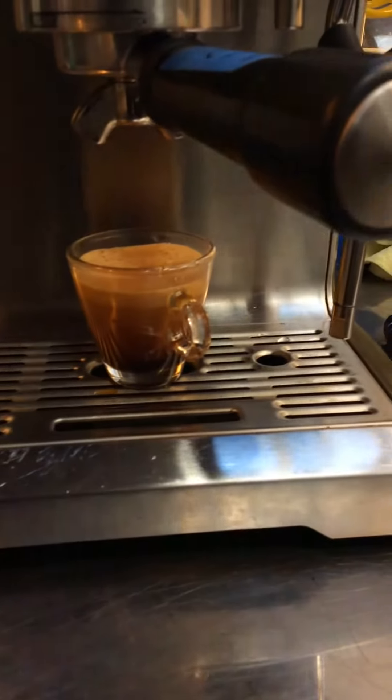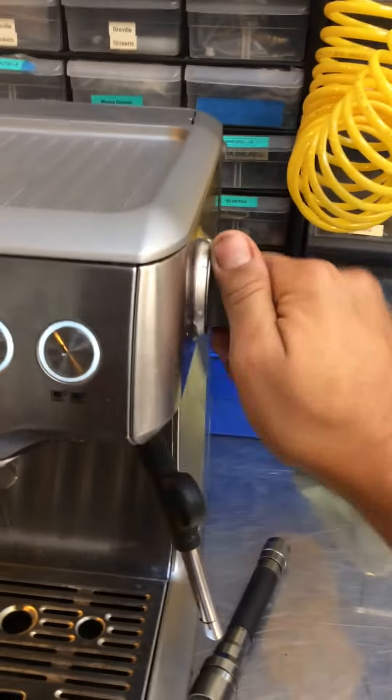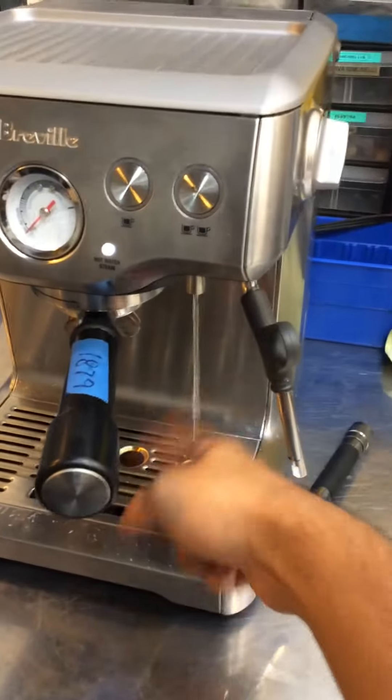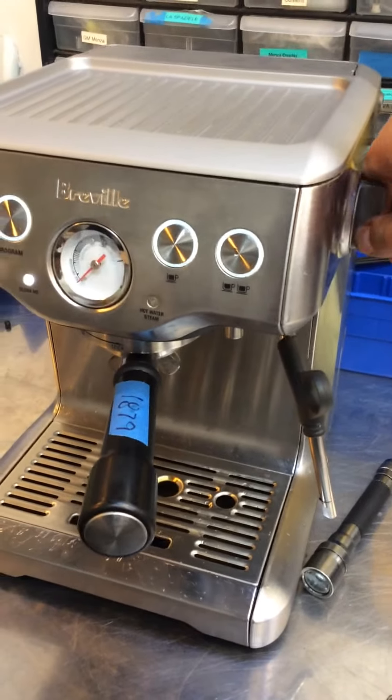As you can see, really good crema, really good color. Now we're going to test the hot water and the steamer.